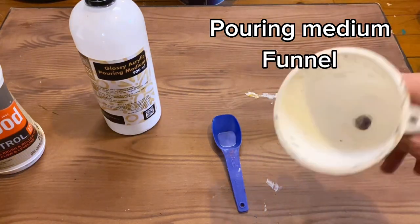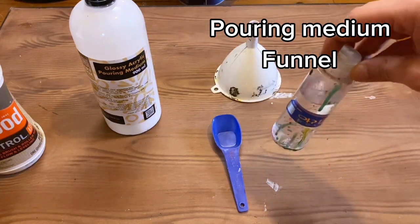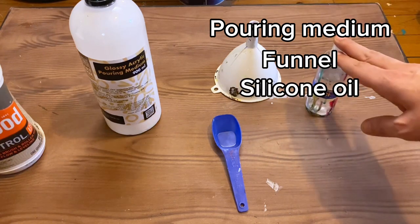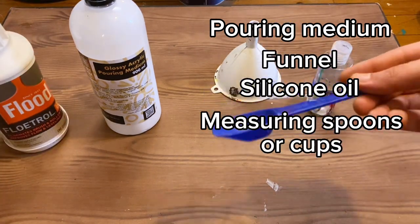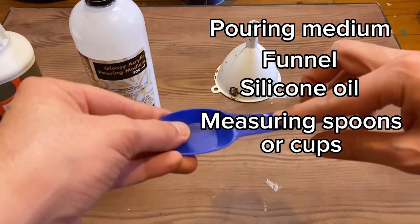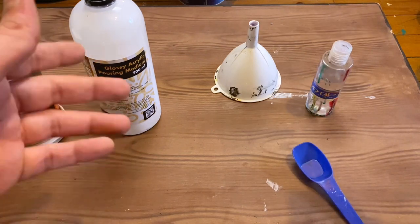You'll need one of these funnels. You'll also want some silicone oil — try to avoid anything that isn't pure silicone oil. None of that three-in-one stuff because it won't work the way you intended. We're working in volume, so you'll want some sort of measuring system — not weight, volume — so either measuring cups or spoons.